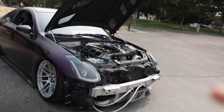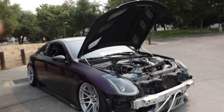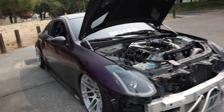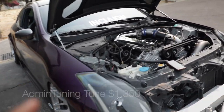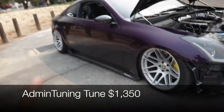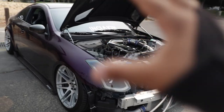With everything installed, we needed a tune. Since it's boosted, we wanted a proper dyno tune so the tuner has better control of the car. We went with Admin Tuning — they come to the Bay Area every month or so. I booked a session in July. The tune itself was $1,100, plus $250 to use the dyno, so all in all it was $1,350 to tune the boosted G35.